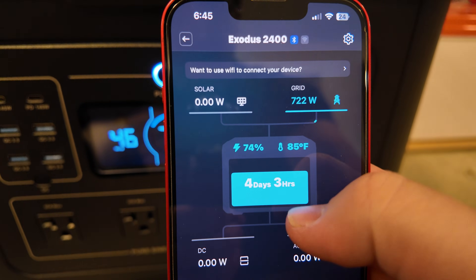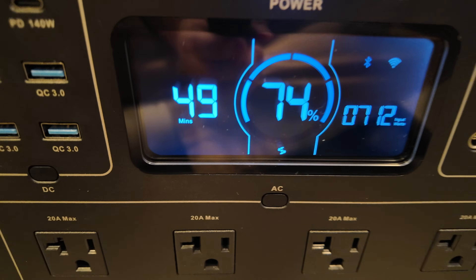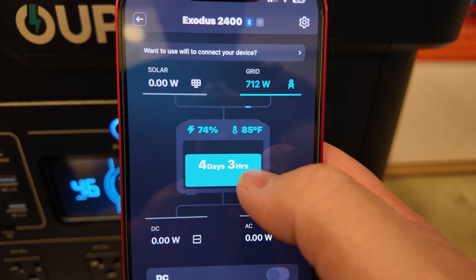The app has a small bug showing four days and three hours of runtime while still charging. However, the screen on the unit is accurate and shows an estimated time to fully charge. This area of the app needs a little work.